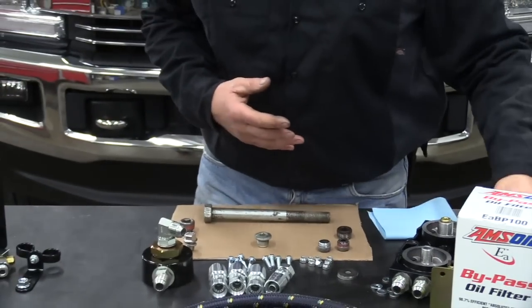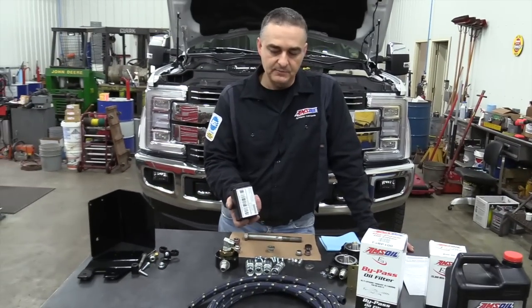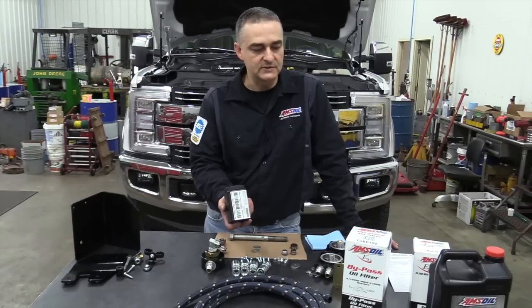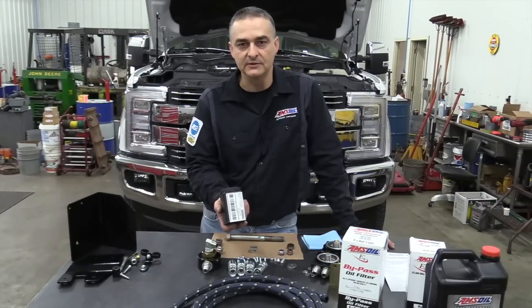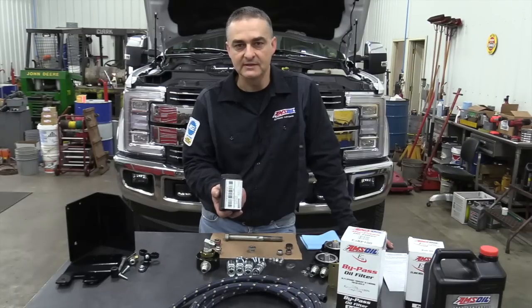We're also going to be taking an oil sample of the oil coming out of that engine right now. That gives you a baseline to compare to when you start using the AMSOIL and the bypass filtration system, to see how the wear is being knocked down. So it's a good idea to get a baseline of what you've got inside that engine right now.